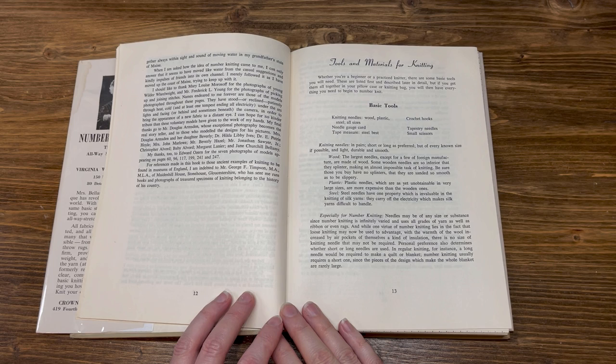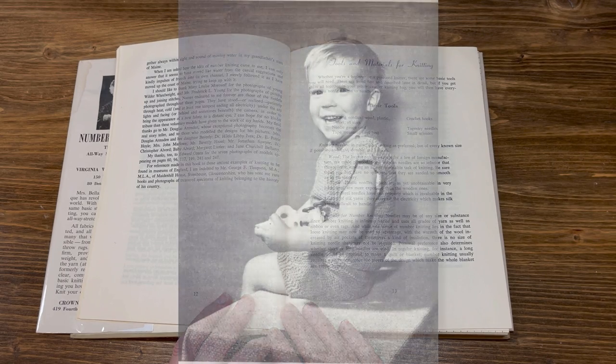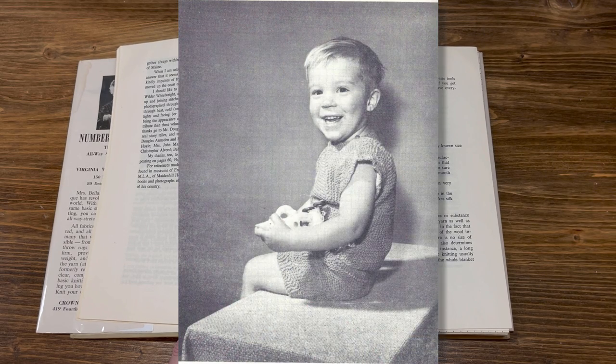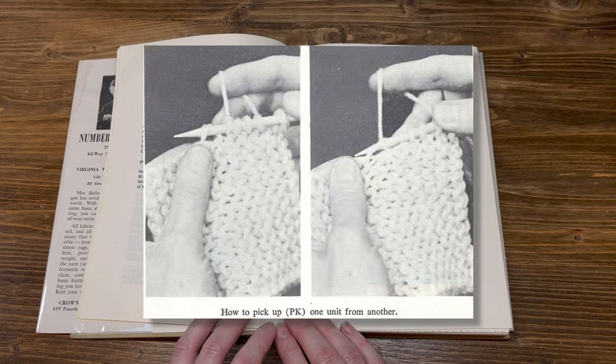When I am asked how the idea of number knitting came to me, I can only answer that it seems to have moved like water from the casual suggestions and kindly impulses of friends into its own channel. I merely followed it as I have moved up the coast of Maine, trying to keep up with it. I should like to thank Mary Louise Morozov for the photographs of Young Wilder Wheelwright, and Mr. Frederick L. Young for the photographs of Picking Up and Joining Stitches.